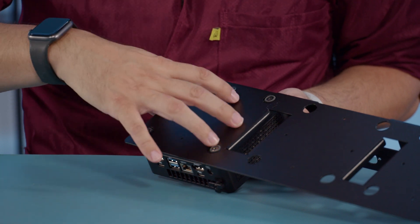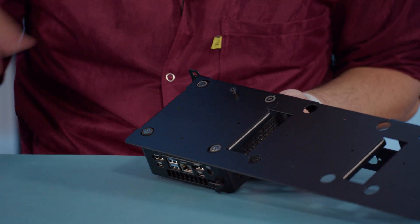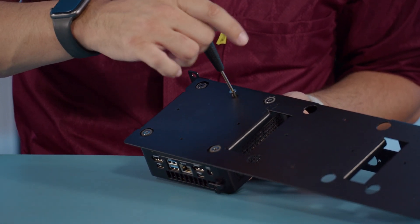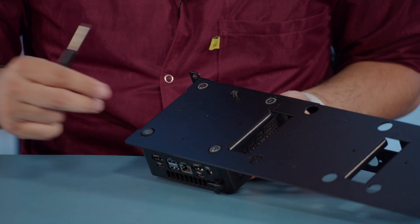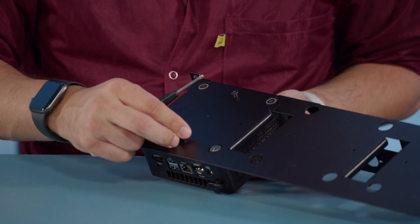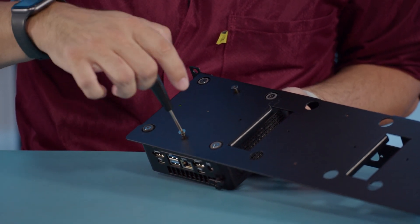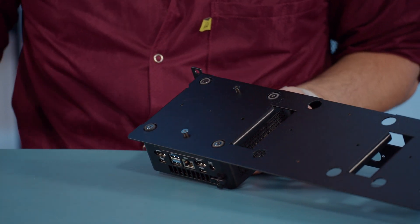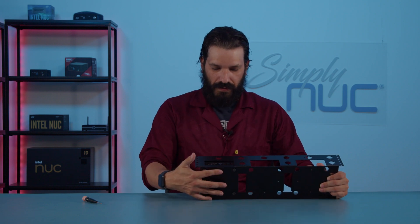There are four different holes so you can situate your mini PC in different directions depending upon your needs, but we are going to install it regularly today. We got the front screw in. We're going to take our bottom screw and plug this one in as well. Don't over torque. Now that we have both our shoulder screws mounted in.